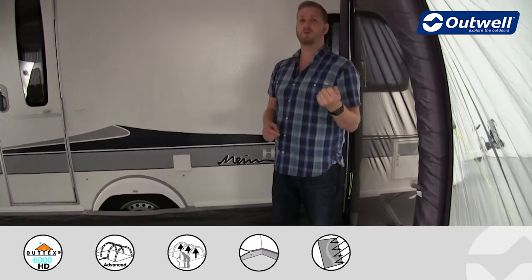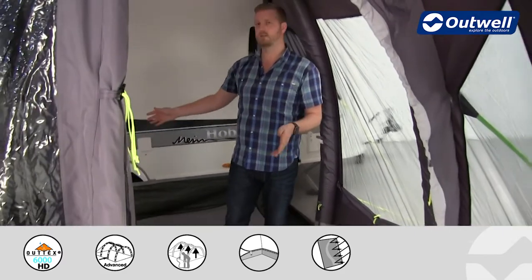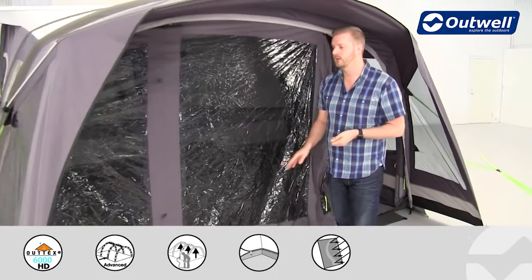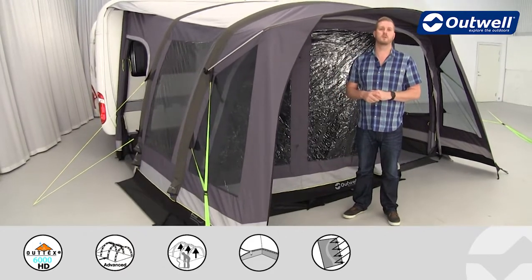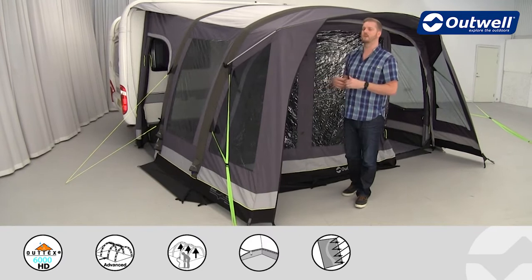There are a couple of optional extras available for this awning — the fleece carpet that you can see in this area here gives you a little bit more comfort underfoot. We also do a footprint available to go underneath the ground sheet, which is really good if you're on a hard standing pitch for better protection, or on a wet and muddy grass pitch to keep the ground sheet nice and clean and dry.